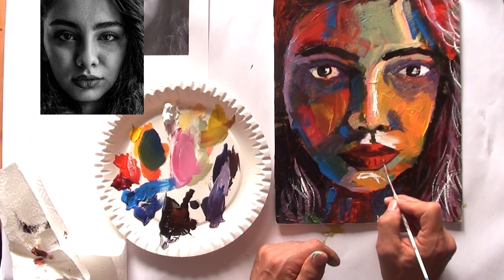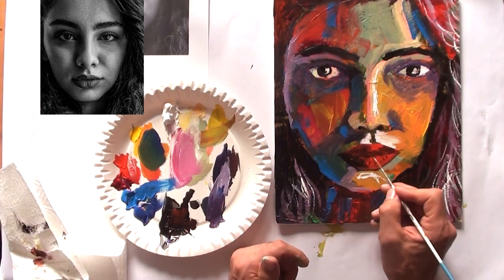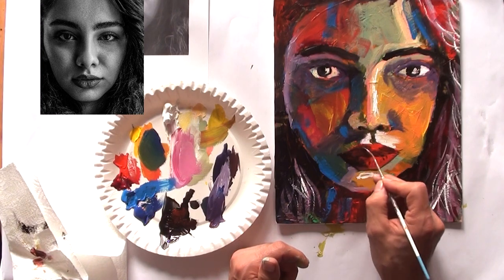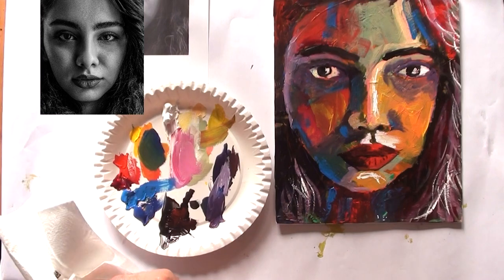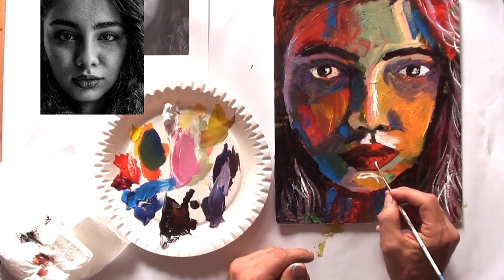Now I'm adding some details in the lips with poor cat red, mixing it with red color on the cardboard. In the next step I'm adding some highlights using white.